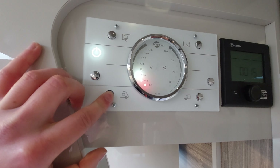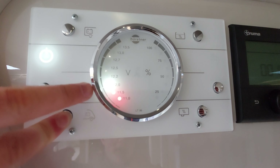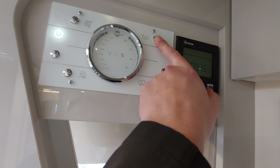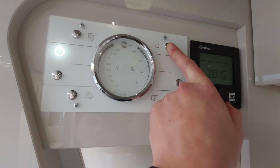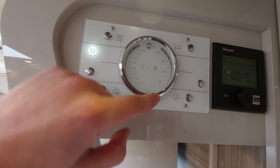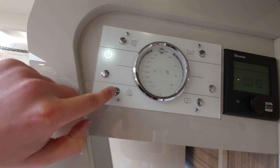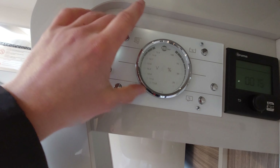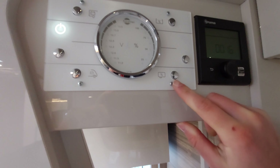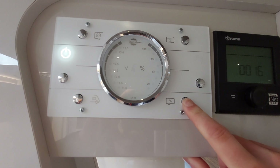Coming back to the panel, you've got your leisure battery voltage - hold that down to see the current voltage. We're not plugged in so it's reading slightly low. For vehicle battery voltage, hold that into position on this dial to see the reading. For your fresh water level, click the button at the top - nothing's showing at the moment as there's no fresh water in the vehicle, but you will get a reading when filled.